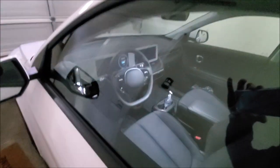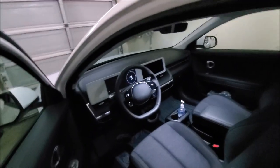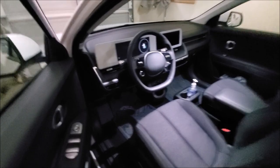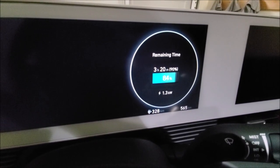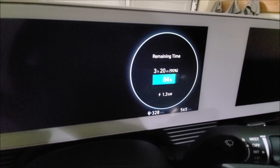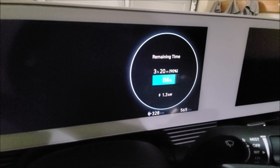Did you hear that? It will actually tell you that charging is started. It will also show you the charging remaining time. I set my maximum battery to 90%, so at 1.3 kilowatts from 84 to 90, I have approximately 3 hours and 20 minutes left.